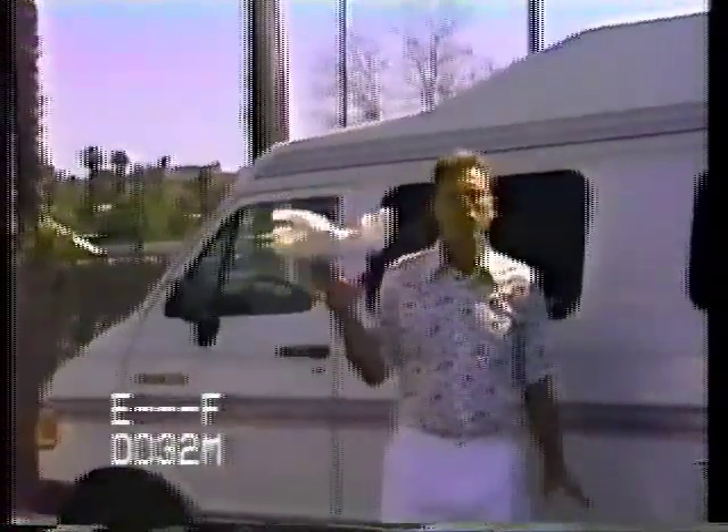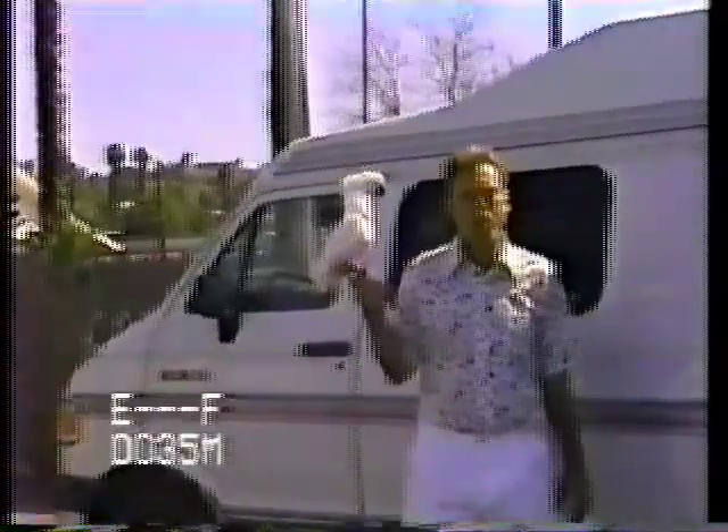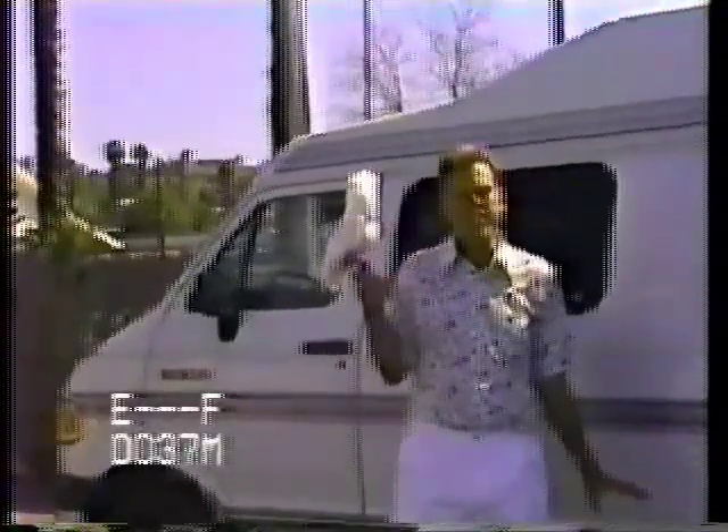I'm going to do all the different floor plans so we can see all the different models, but a lot of the things are basic.